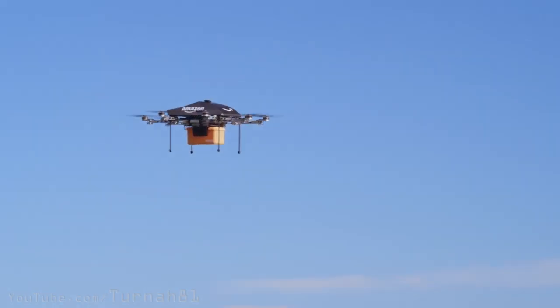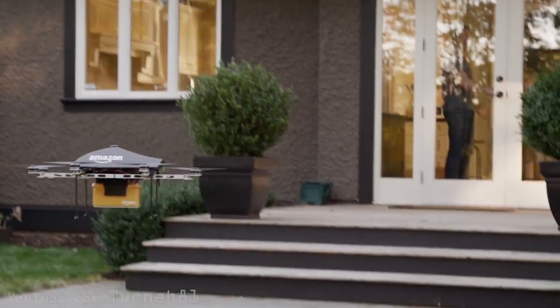Rather than having the drone lifting something else, which has been done heaps of times before, I thought: actually have the drone be that thing, with the drone part not really being noticeable. Then one day I was in the shed, I looked down and there was a cooler and I thought, yeah, that thing. The props would be kind of nicely integrated so you don't really notice them and people go, what? Doesn't look right.